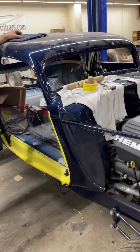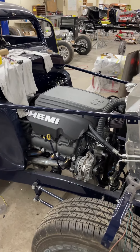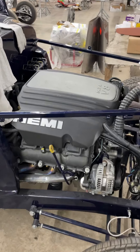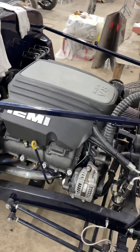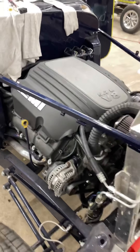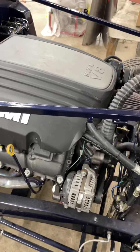This has been a project and a half — actually a double, triple project. I guarantee you, you're not going to see a modern Hemi in very many '34s. Definitely not. Some of the challenges we've had — I can recognize a bunch. Okay, we got headers here.